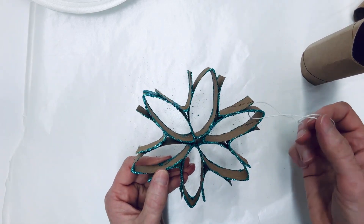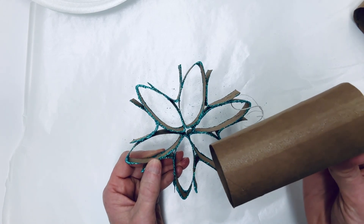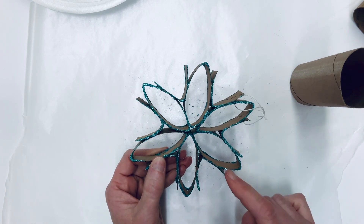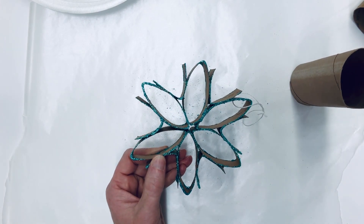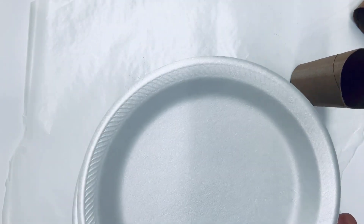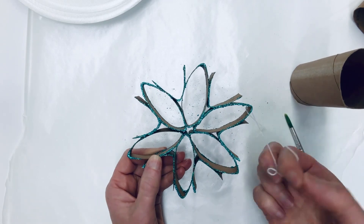What you're going to need is about a toilet paper tube and a half. So if you're doing this with a class of 30 kids, you're going to need 45 toilet paper tubes. It helps to have some wax paper, glitter, some liquid glue, and then some extra sheets of paper or a brush and some paper plates to spread the glitter and glue out on, and some string if you want to hang it.